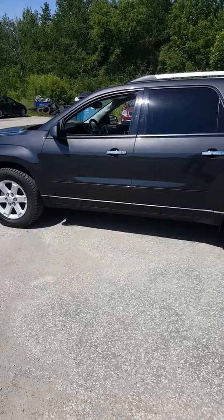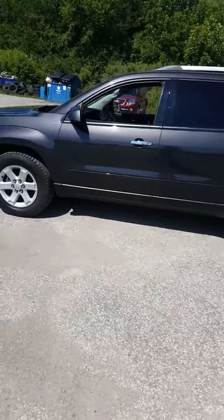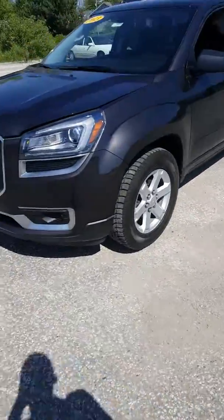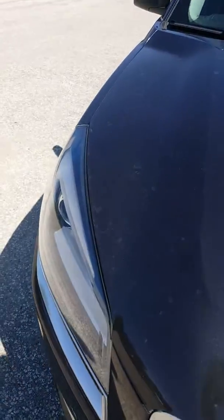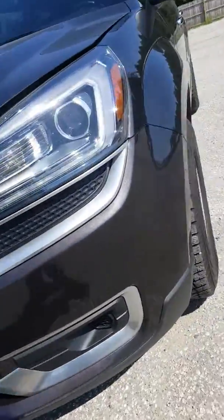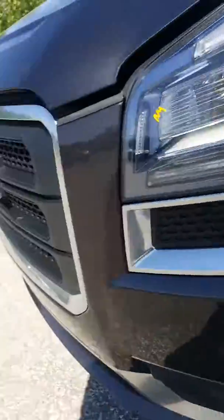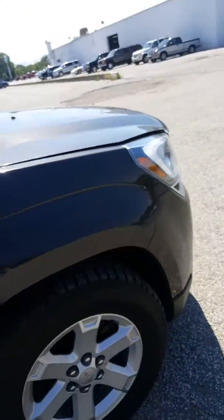Hey, this is Casey down at Schaefer Chevrolet. I'm looking at this 2013 GMC Acadia SLE trim level. I'll do a quick walk around for you, looking at the exterior of the vehicle here. I'm looking for dents and dings and scratches — looking at the hood here, I don't really see any. Looking for dings kind of where you'd probably see some, as far as stones and things of that nature riding up and hitting there. So far so good, I'm not seeing anything like that.